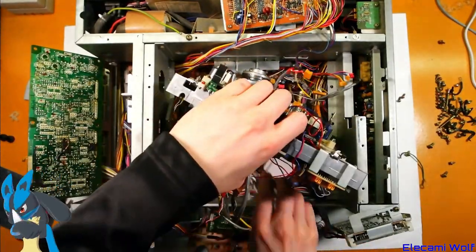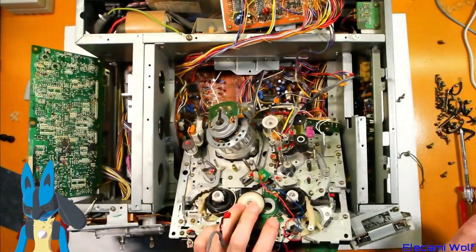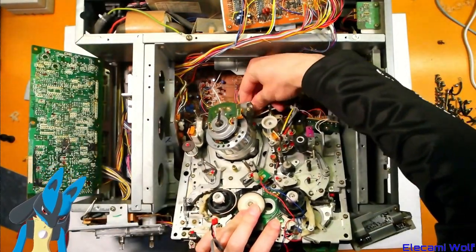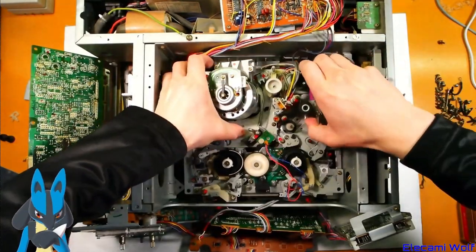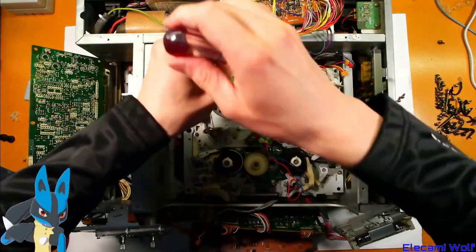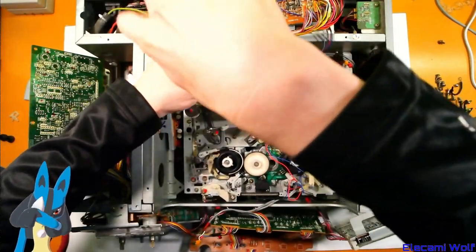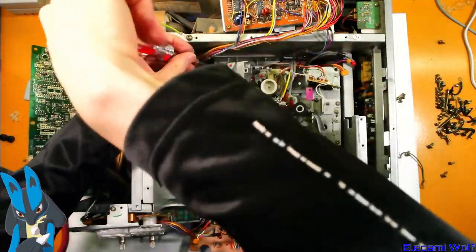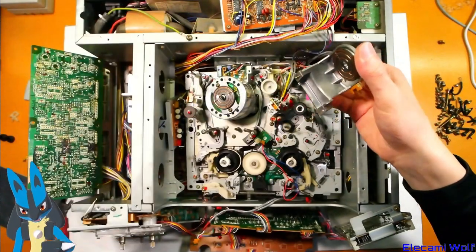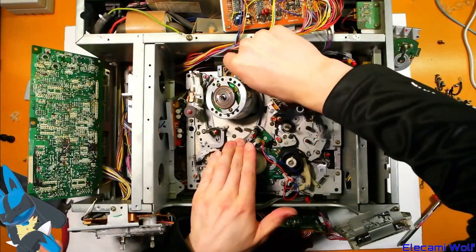Now we've got the signal that comes off the video head. It is a connector. Let's take this top piece off and then we should be able to get to that connector. I'm guessing it's just the coupling for the hi-fi part. Yep — look at that, now we've exposed those connectors.